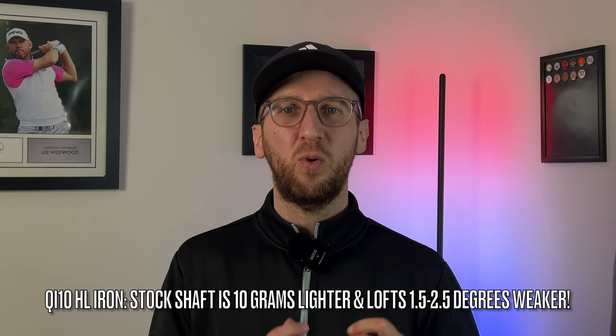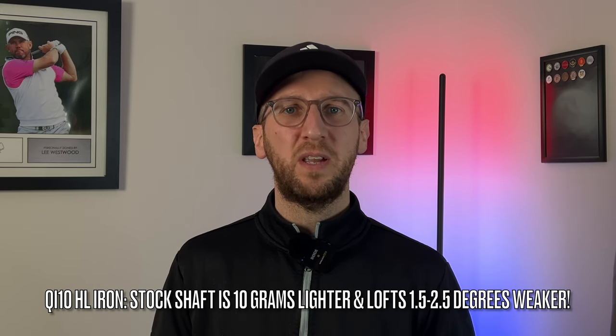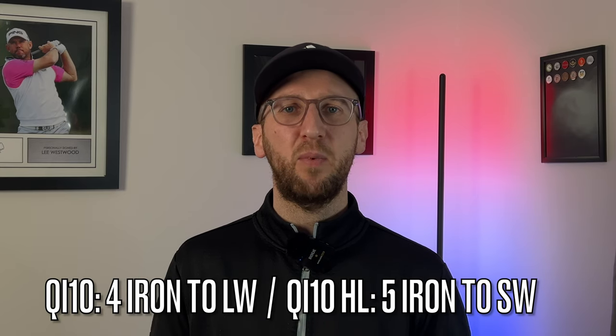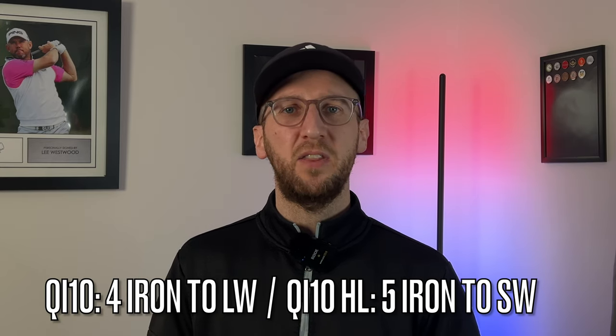If you're someone watching this video saying you need a little bit more help to get the golf ball up into the air, then don't worry. TaylorMade also released a high launch version of these irons that comes in a slightly more lightweight package with slightly weaker lofts, which should give you all the confidence you need to pop the golf ball up in the air and get that optimal launch and ball flight. Both sets of irons are £859 in the UK for five iron to pitching wedge, and TaylorMade also offer longer irons and gap wedges as well.